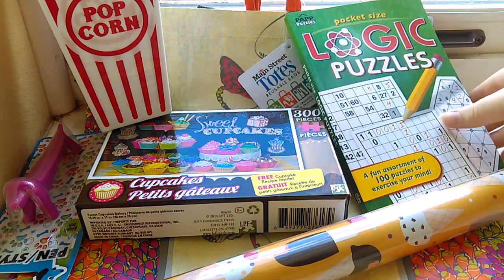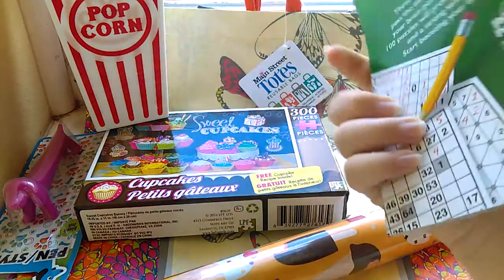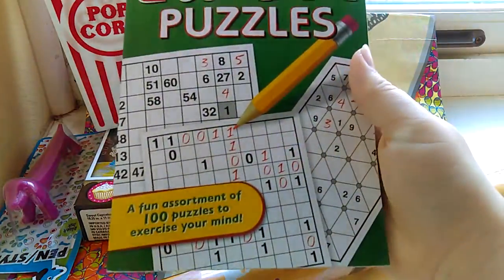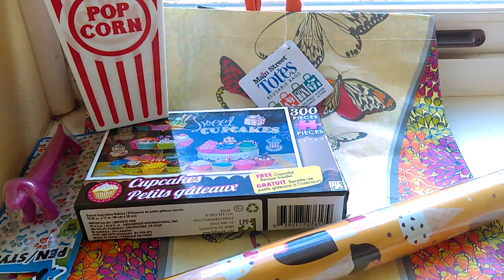And then I also got my mom this logic puzzle, because she likes Sudoku puzzles and stuff like that, so I figured she would like this. I think I saw this in somebody else's haul, so I was excited to find that.